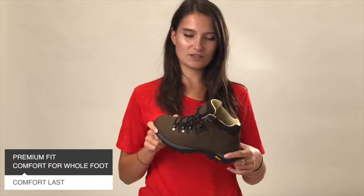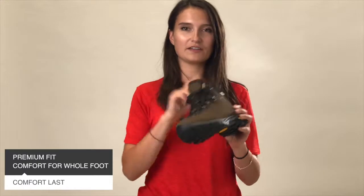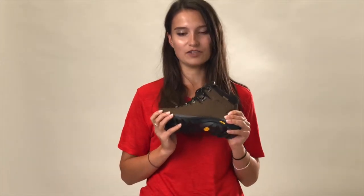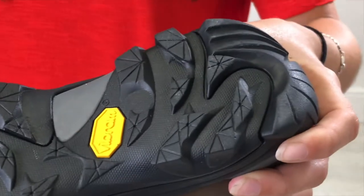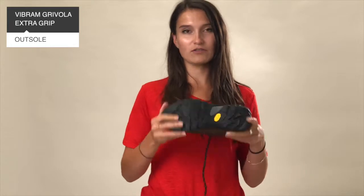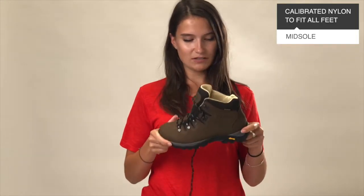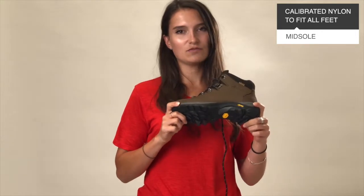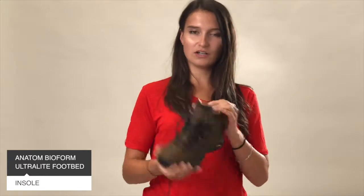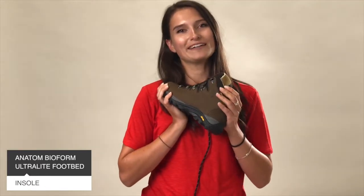It's comfort last, which is the thing that Anatom do — basically designed for a premium fit surrounding the whole foot, making it much more comfortable than your average walking boot. In terms of the sole, they've got three elements: a Vibram Grivola outsole which has a lot of grip as you can see, a calibrated nylon midsole specially calibrated for every style and fit of foot, and the Bioform ultralight insole which means your feet are really comfortable in there.